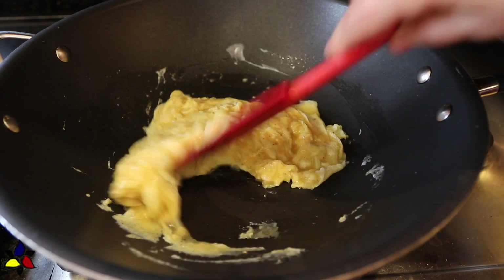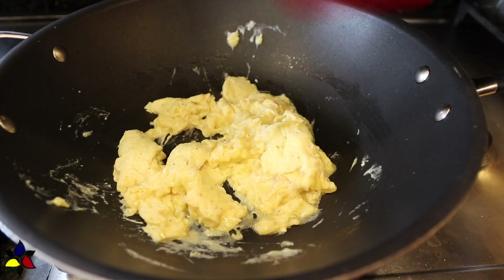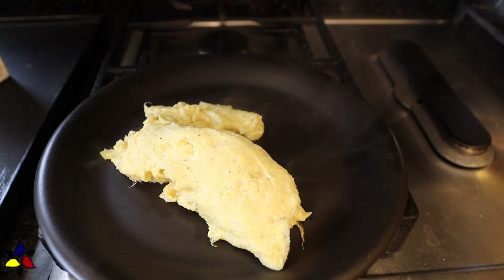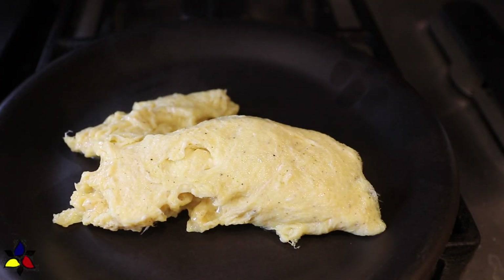As the eggs are cooking, using a spatula, move the eggs around until they have formed soft pillows like this. At this point, it's very important that you immediately transfer the eggs from the pan onto a plate, because you don't want them to overcook.